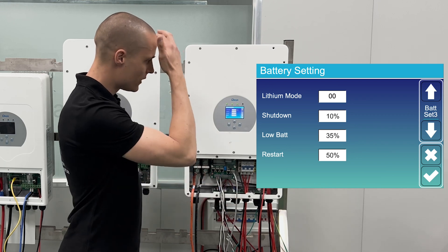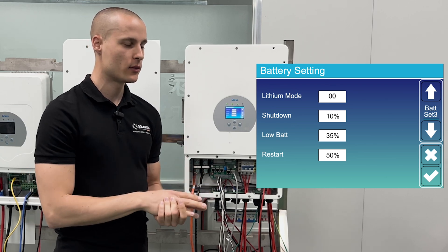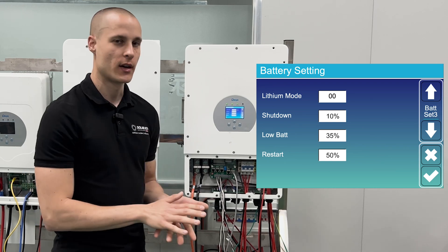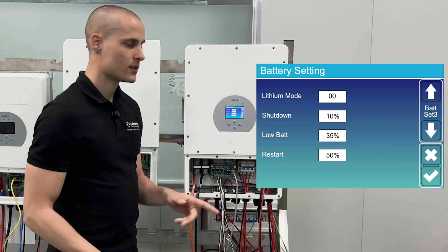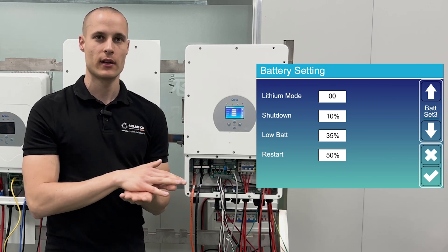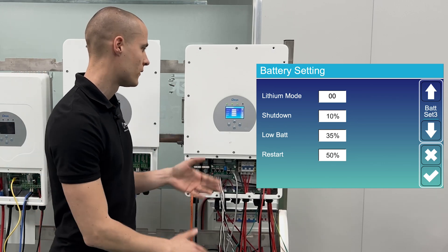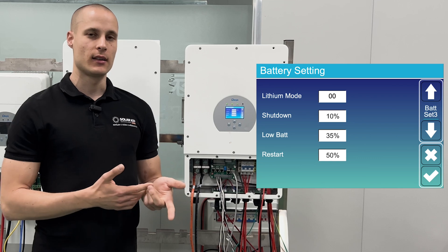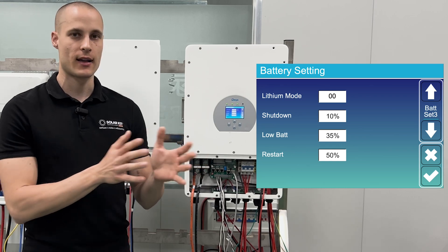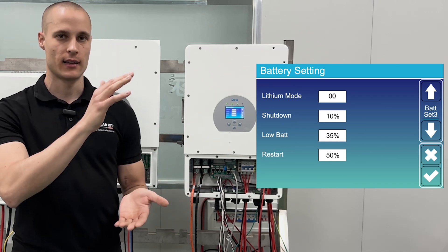The 50% value is where, if the battery is discharged, the inverter will charge it to at least 50% before drawing it down. Low battery is 35%, which is the value for mains operation — it will allow the battery to discharge to 35% and then start charging to at least 50%. Shutdown at 10% is for power outage or off-grid operation, allowing discharge to 10% before charging back to 50%.